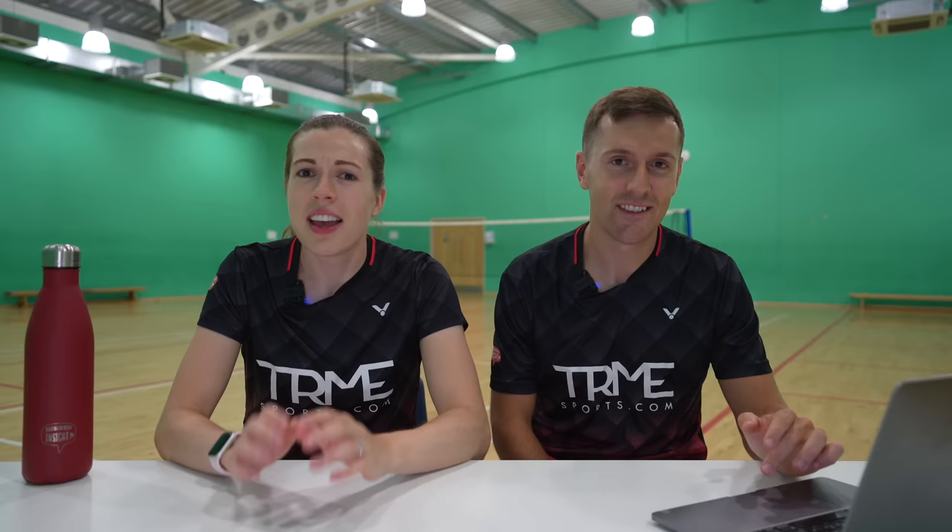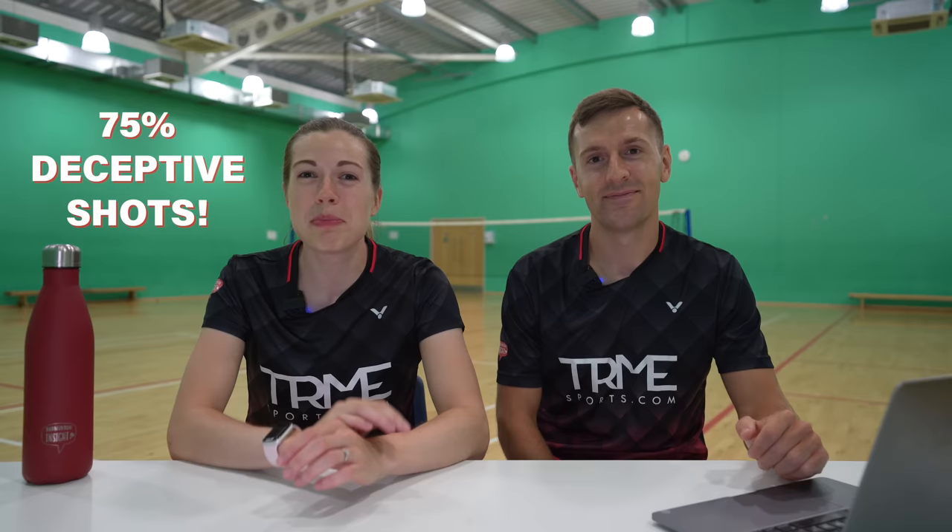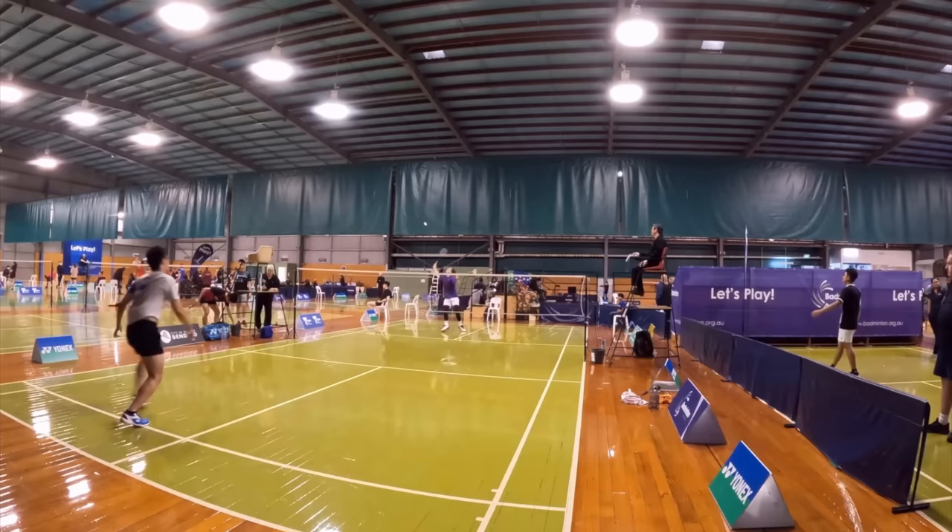The second thing Singh can improve on is his deception. We're big fans of deception and Singh has great skills, but in this rally he hits eight shots from the front of the court and six of those were deceptive shots. This isn't great — if you're playing this many deceptive shots they're going to be much less effective, because your opponent learns the rhythm and can delay their movement. Instead, we'd advise trying only one or maybe two deceptive shots per rally so they remain effective.